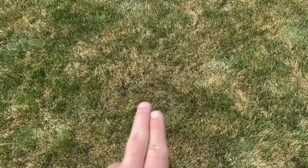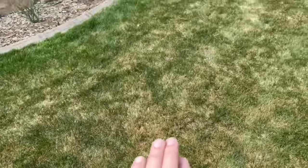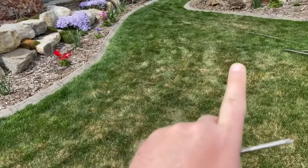You have a dry spot out in the middle of your yard. You know it's getting hit by all the sprinklers because right around it is all nice and green, but right out here it's dry. What's the fix?